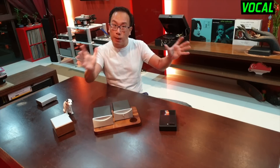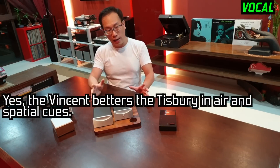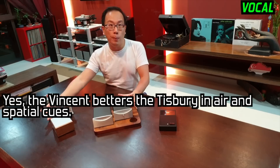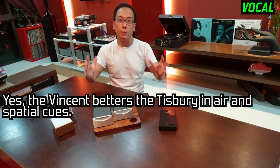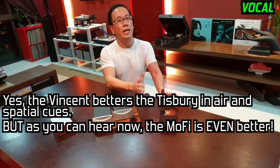The following is the same strip of music which I had used in the previous episode, whereby the Vincent beats the Domino in terms of the reproduction of air and space. But as you can hear now, the MoFi is even better.